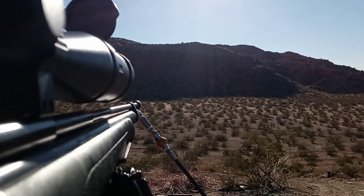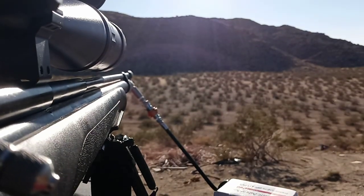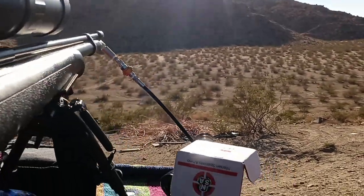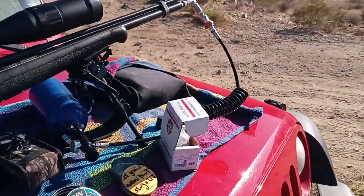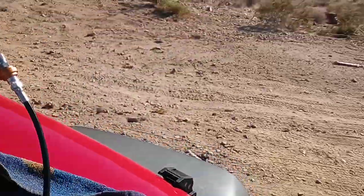I almost maxed out my scope in order to hit this target way out there at 253 yards. Here we go. Oh — hit the... Ah, dang it. Okay, I hit the plate and the golf ball fell off. All right, we're going for a walk, guys. Oh well, it is what it is.